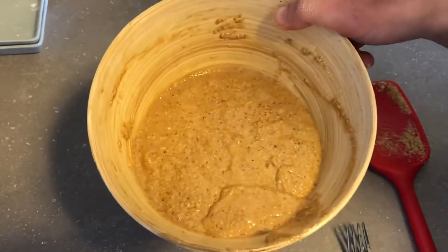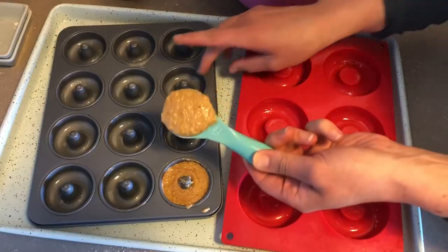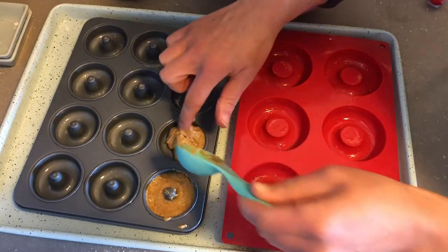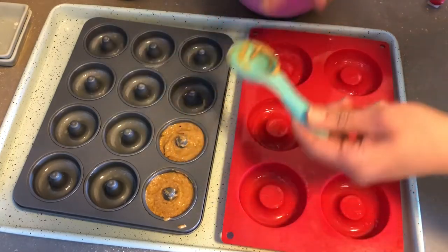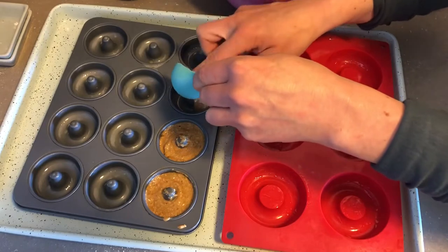Here is our batter and now we're going to fill the donut mold. I've got a heaping tablespoon of the batter and I'm just going to spoon it into the donut mold, using my finger to make sure it's evenly distributed. No more than a slight heaping tablespoon, or it's just going to be way too much and it will overflow.